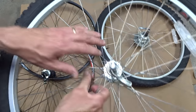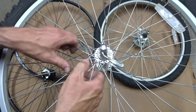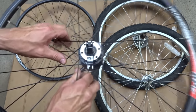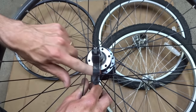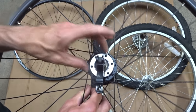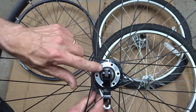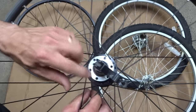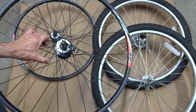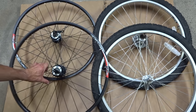Your old wheels aren't going to have any way to mount the disc brake rotors onto them, so you're going to have to get some new wheels. I have a pair of wheels that have the mounts for the disc brake rotors. This style uses six bolts to hold the rotors onto the hub. There's another style that uses a lock ring — this one is from Shimano — but the six-bolt style is actually the more common. This is one thing to consider when looking at the cost of upgrading to disc brakes: you're going to need new wheels.